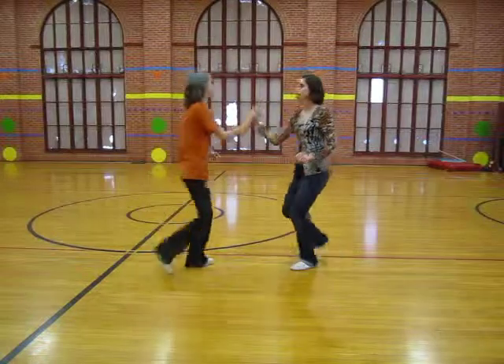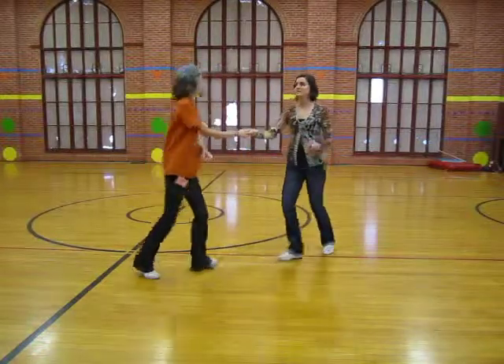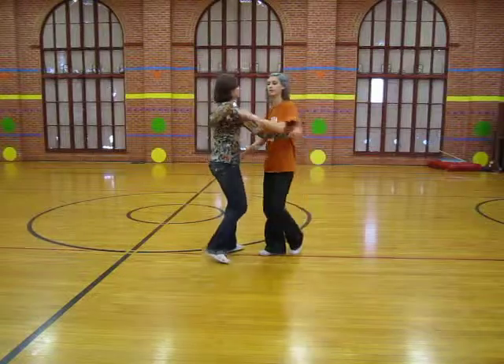Send your follow out, tuck, turn, rock step, and then you can just go back to regular basic count swing.